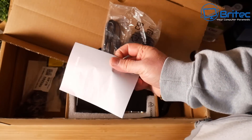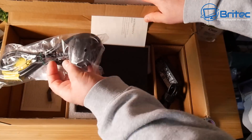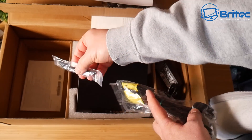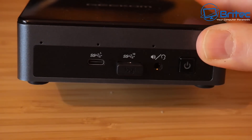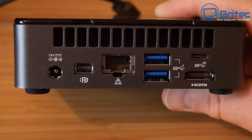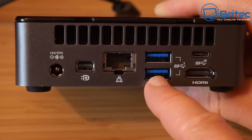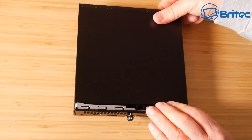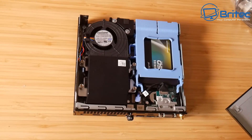This came with a brand new mouse, keyboard, power brick and adapter. Some of these don't come with the Wi-Fi antennas or Wi-Fi card inside them, but this one has a Wi-Fi antenna and the Wi-Fi card included. These are an alternative to the mini PCs from China — some of those only have Celeron processors, whereas this has the i5-7500T, which is quite a powerful processor.